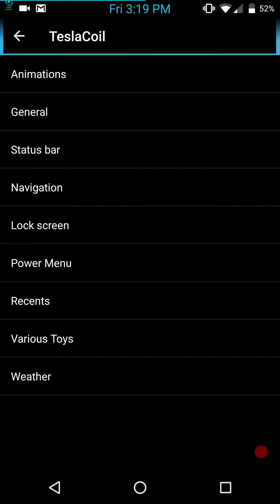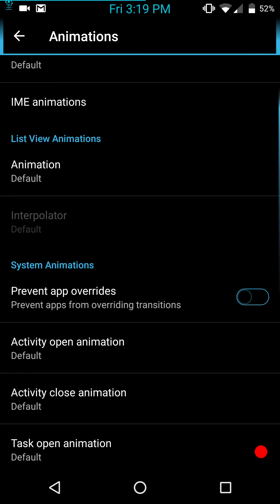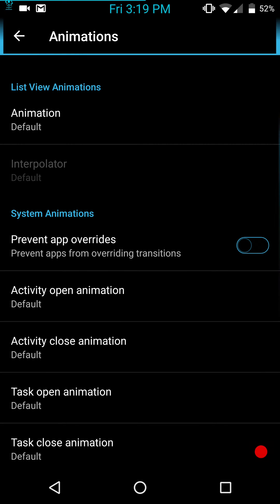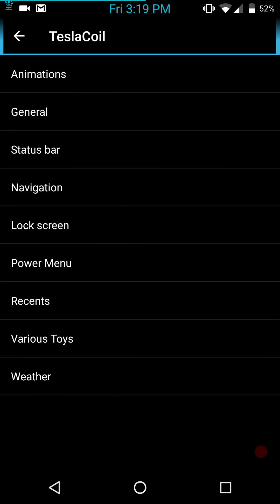We are ready to go into the Tesla Coil settings. First off, animations: you have your power menu animation, toast animation, IME animations, and your list view — if you like that whole wavy or slide-in-from-the-side kind of thing. The only animations I like are scrolling animations, which no ROM is actually offering right now. I think it would be awesome if they did — I'm guessing Marshmallow is having an issue with it.